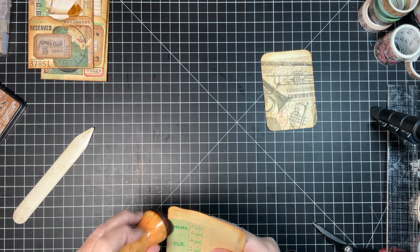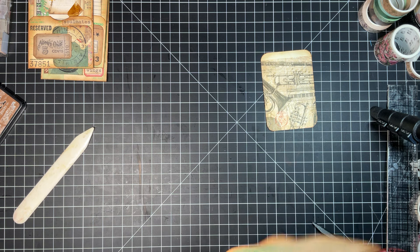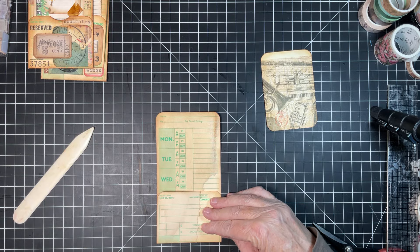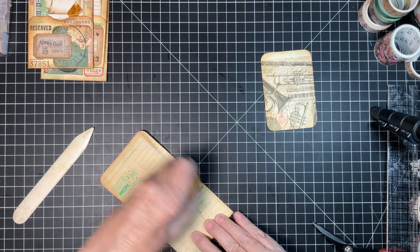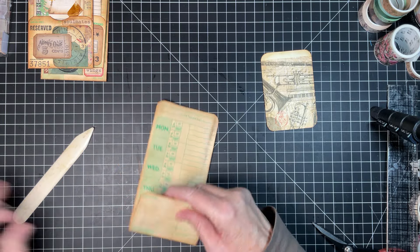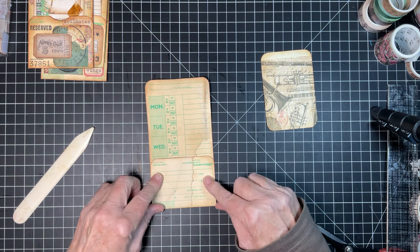I know all of you have said you don't mind the inking, but I don't like sitting there watching the inking process — that's just me. I'm just going to go over this with a really light touch, just like that. Then let's go ahead and glue this down.